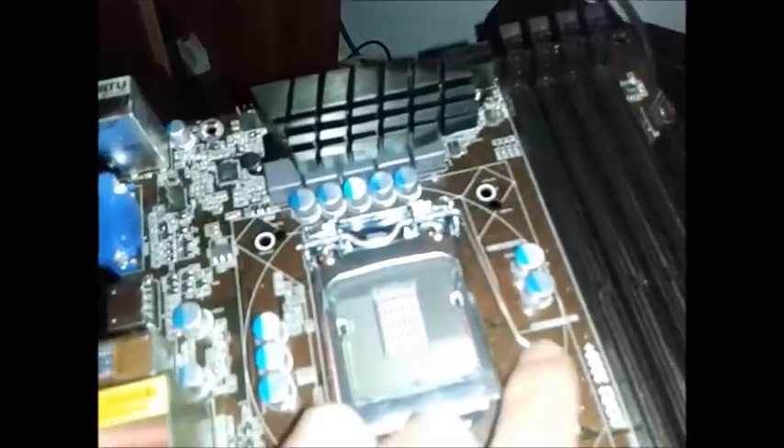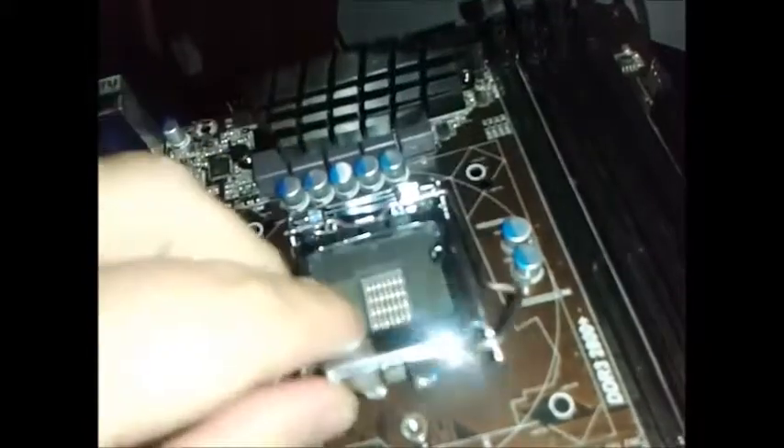For the CPU, it can take either an Ivy Bridge, which is the newer type, or a Sandy Bridge, which is the older type of processor.